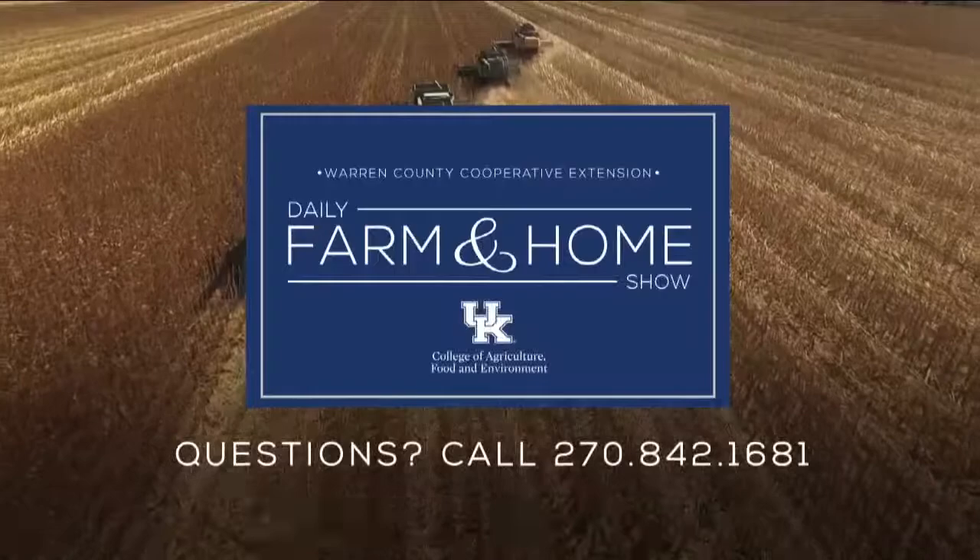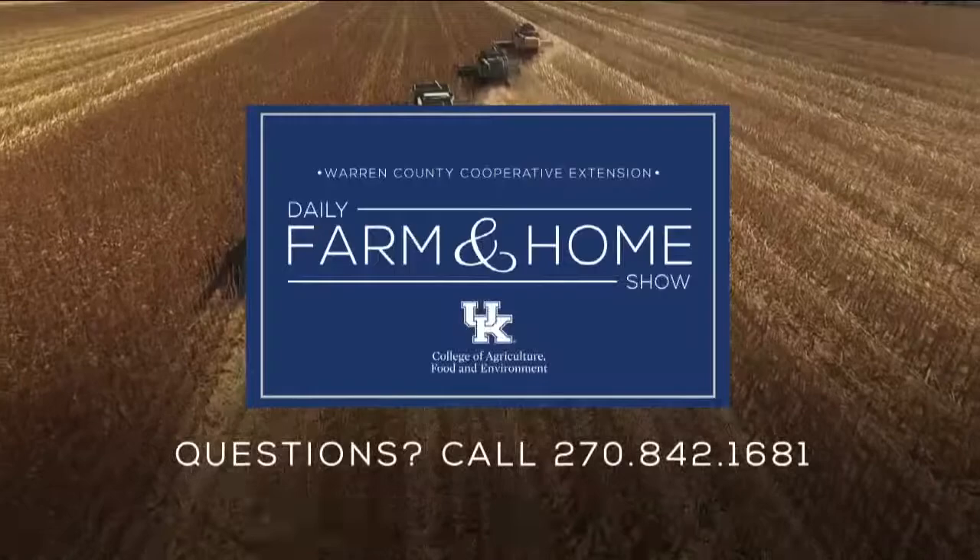Chris, you have some events coming up. If you are watching and have any questions, be sure to contact your local Extension office. If you have questions about today's topic, please call the Warren County Extension Office at the number on your screen. Thanks for watching and have a great day.